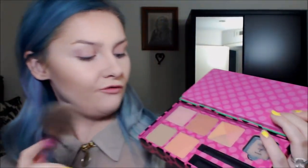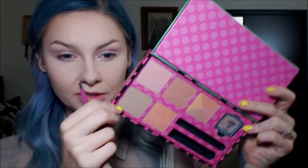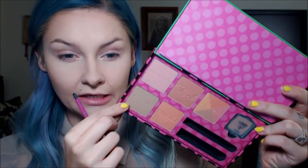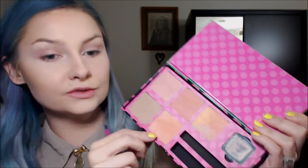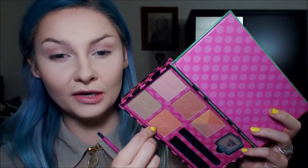For my powder contour shade and blush I'm going to use products from the Benefit Real Cheeky Blushing Beauty Kit. For the contour shade I'm going to use Hula bronzer, and for my blush I think I'm going to use Coralista — I might mix a little bit of Coralista and Rock together. For my highlight shade I'm going to be using Makeup Addiction Cosmetics Snow Gold highlighter.